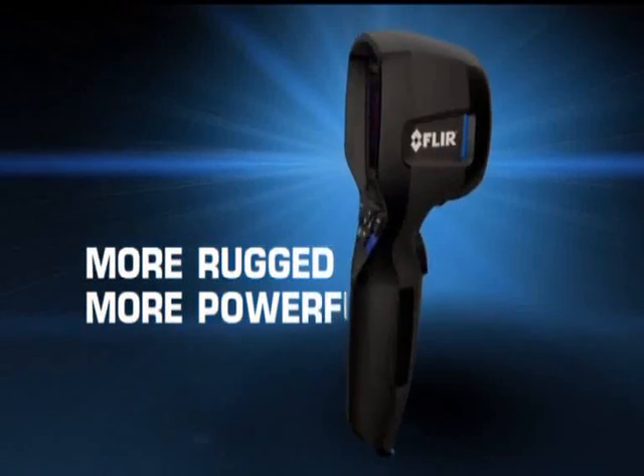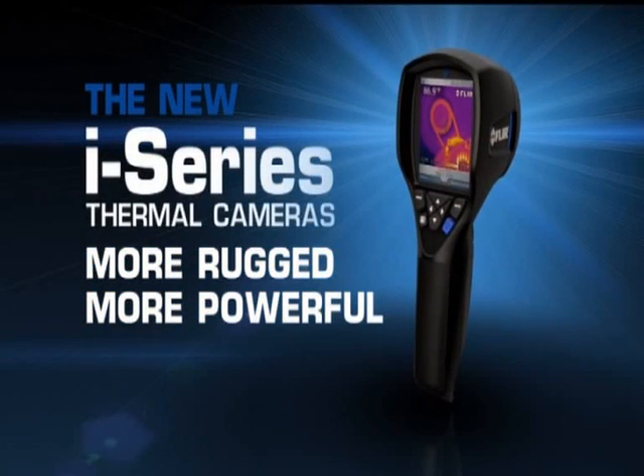More rugged, more powerful — the new i-Series. Only FLIR know-how can make a thermal camera this simple to use, versatile, and easy to own.